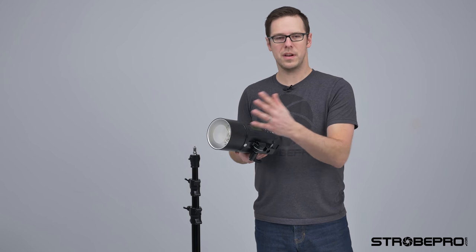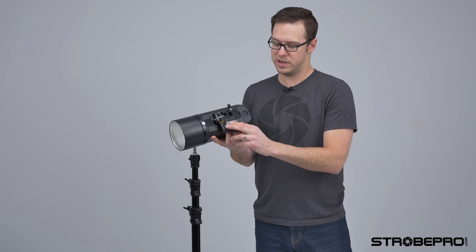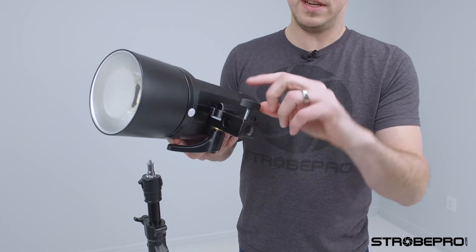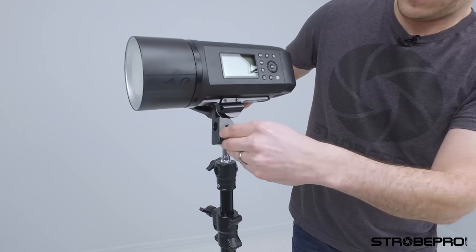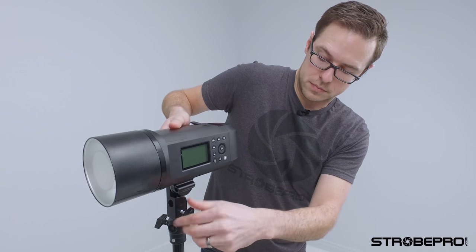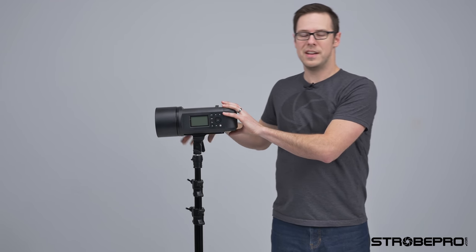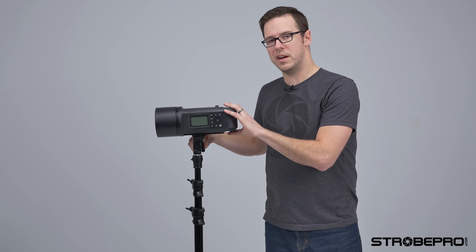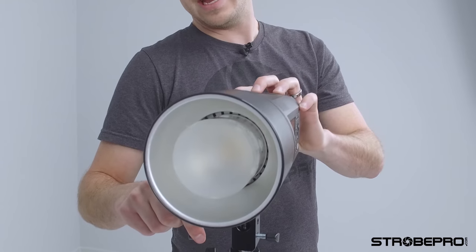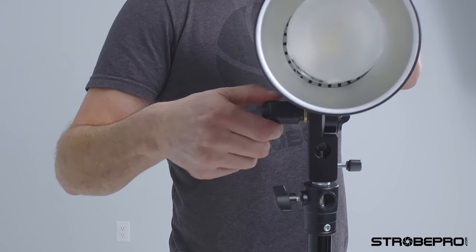We're all set up — reflector on, battery connected. Now we just need to attach this to the stand. We're just going to loosen this lever, back off the thumb screw, and drop it onto any light stand with a standard spigot. Once it's on there, tighten that down and lock it in, then tighten the tilt on the other side. With this new locking system, be careful — you want to make sure that's locked into position so it doesn't move. If the handle's in the way, pull it back and twist it out of the way.